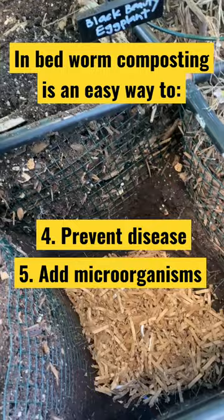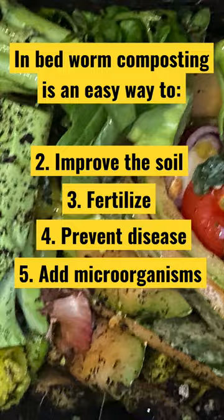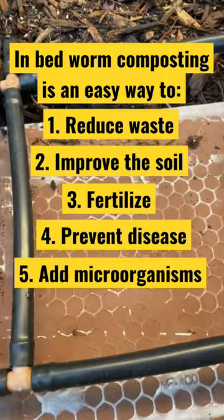I wet the cardboard down, added a few worms, added some food scraps, and covered it with brown. Then I added a lid. This is definitely my favorite way to compost kitchen scraps.